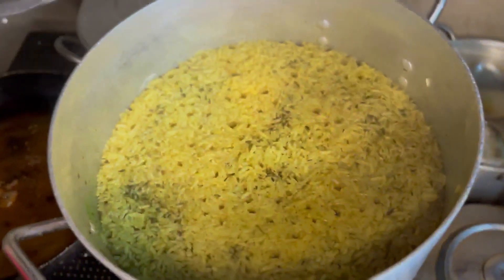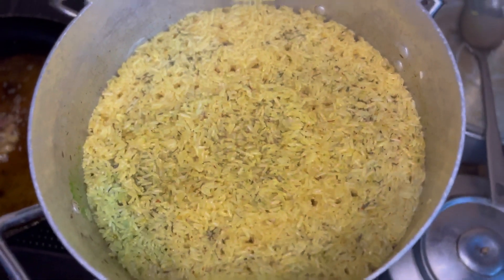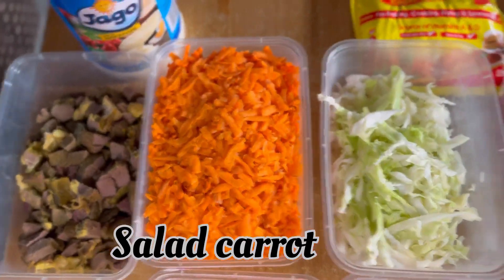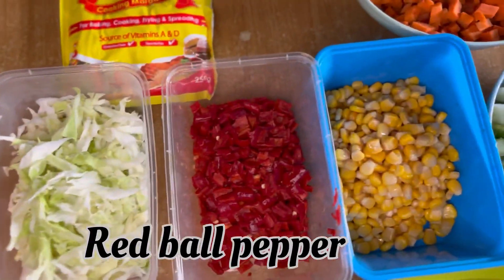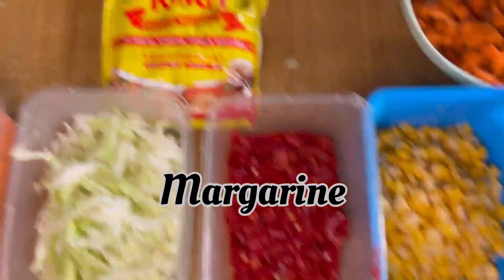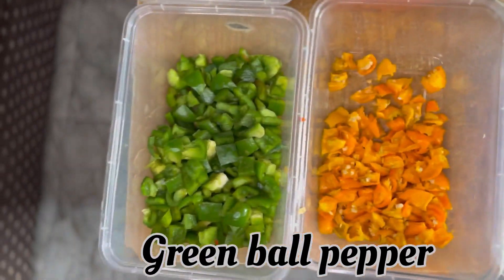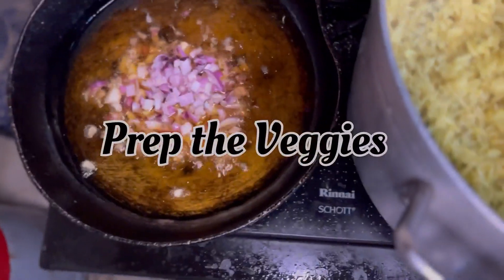A few moments later, this is what the rice looks like — there's just a little water left to dry. Now to our veggies: we have liver, carrots for the salad, cabbage, red bell pepper, sweet corn, cucumber, carrot for the fried rice, margarine, green peas, spring onions, onions, yellow bell pepper, and green bell pepper.